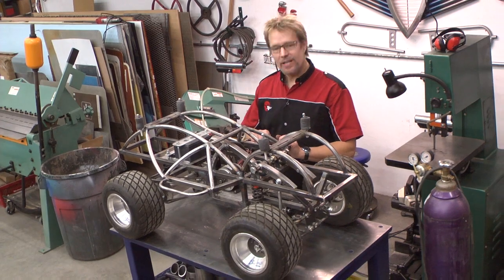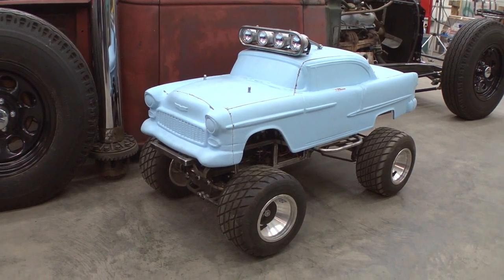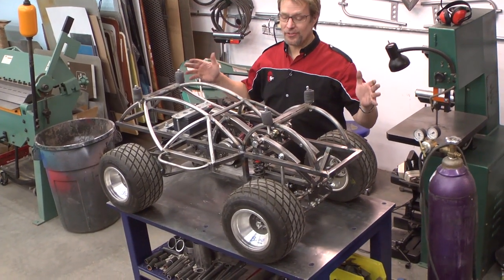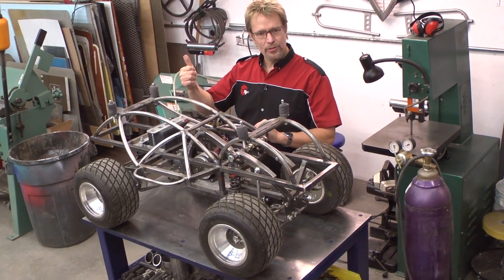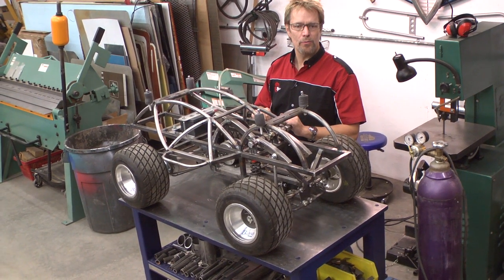Couldn't wait to show you this project. I wanted to have the biggest, baddest RC car ever. So when you're hanging with your buddies — out at the dunes, at the track, on the trail — they got their little RC cars, I got this monster. Weighs 105 pounds. This is part of a 23-video series I put up on YouTube. Got a lot of views, almost a half a million.